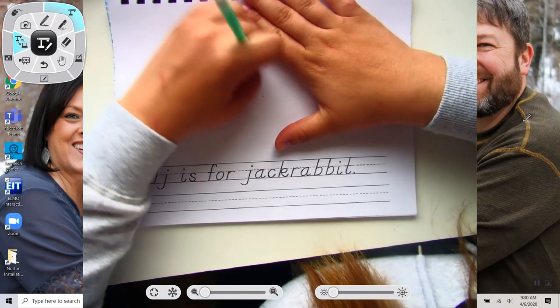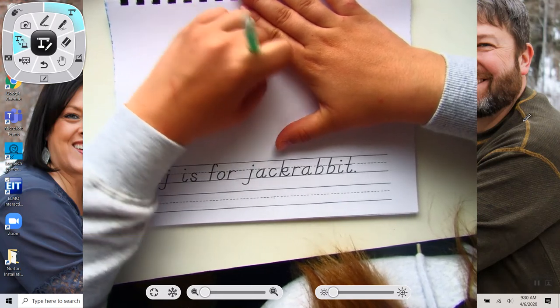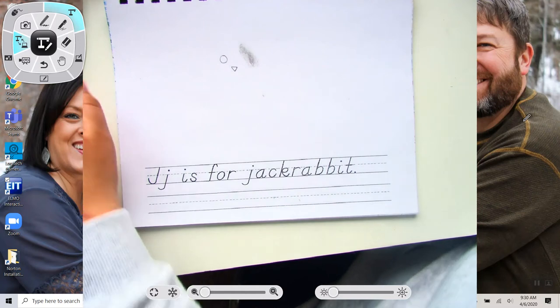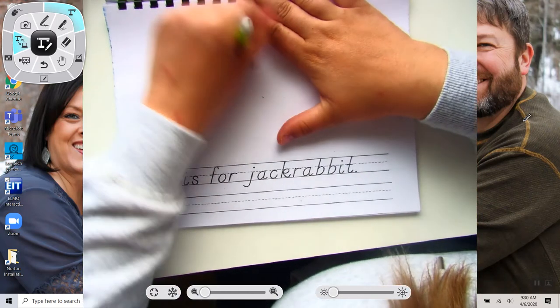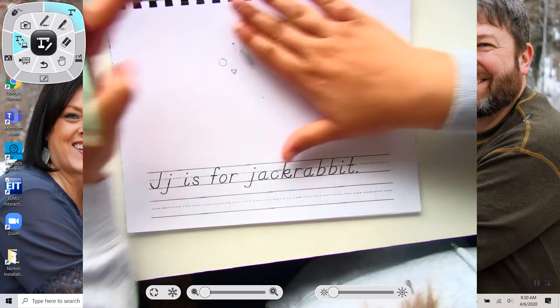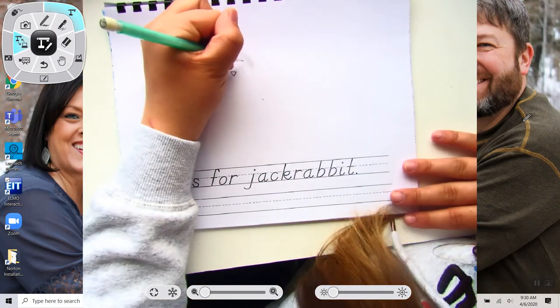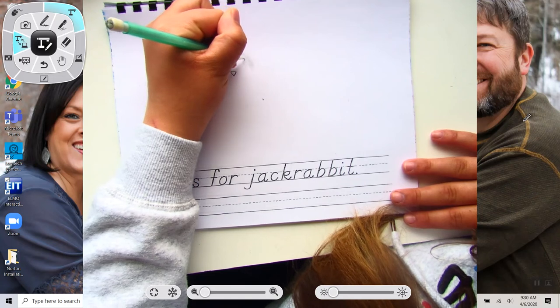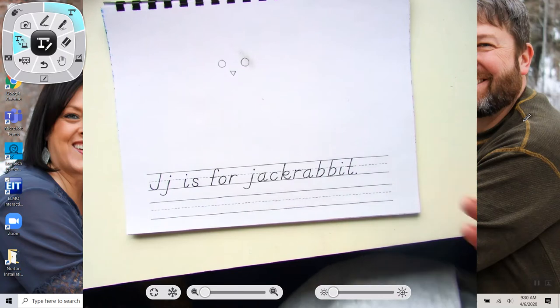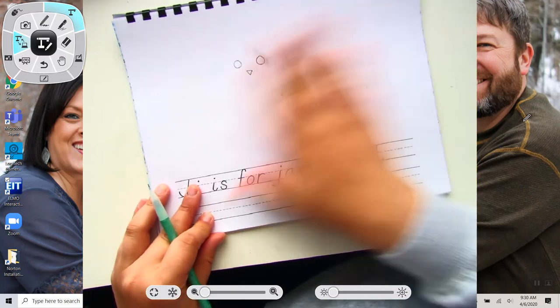I'm going to actually move this eye over a little bit. The eraser is getting a little funky. That is a little better.